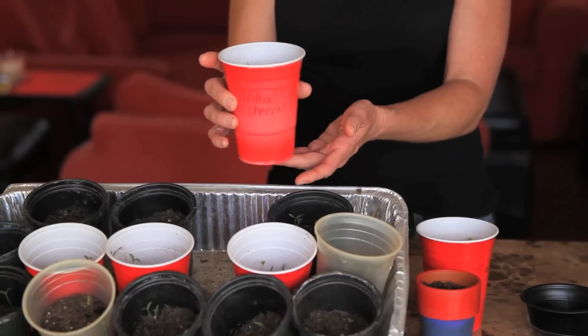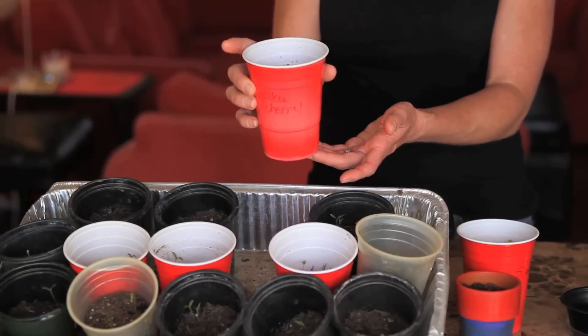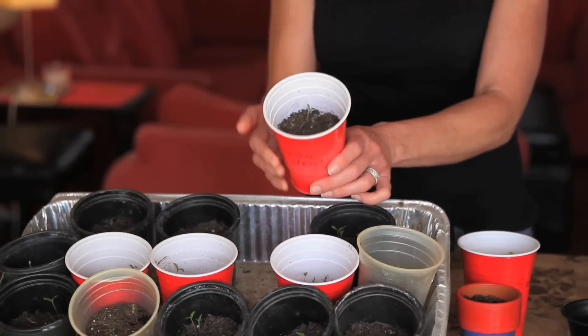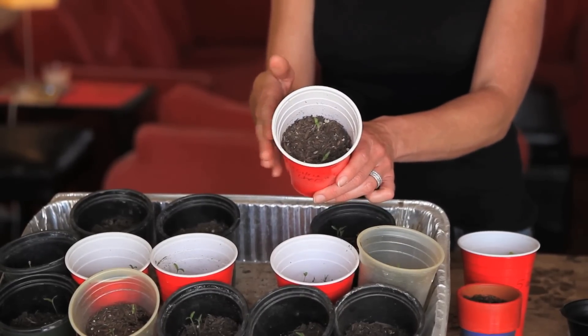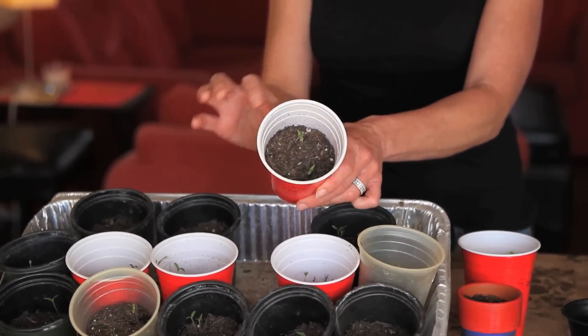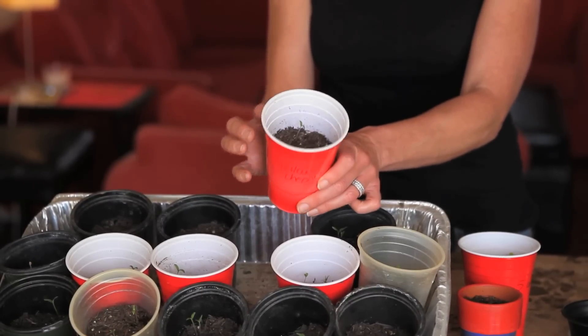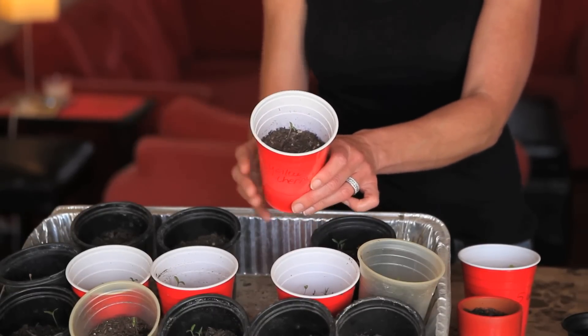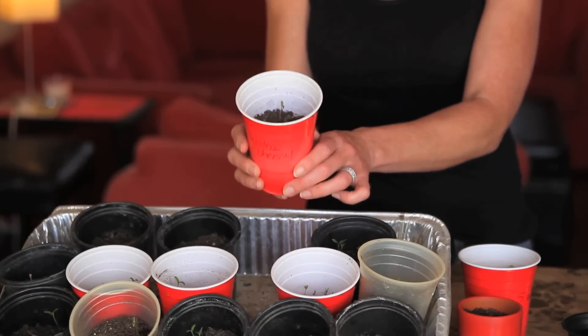One of my favorite ways to start seeds is in these little red cups. These are really great — I've actually used these for a couple of years. You just poke a nail hole in the bottom for drainage and you can start your seeds right inside. In fact, these are little tomato seedlings that I started about two or three weeks ago, and I'm just going to keep adding dirt as they grow. They'll be ready to plant outside in about six weeks.